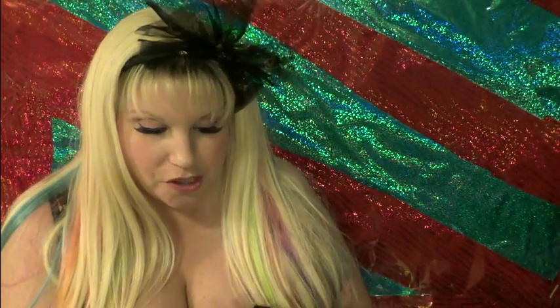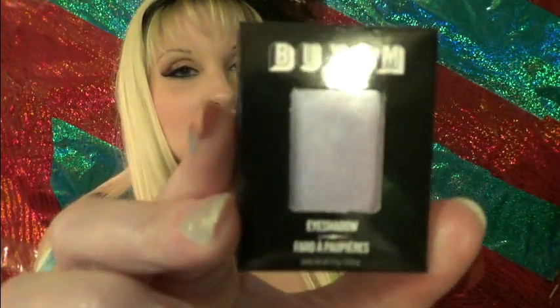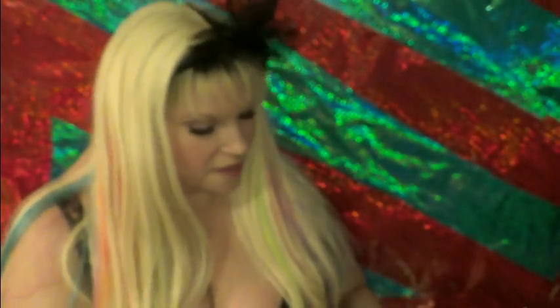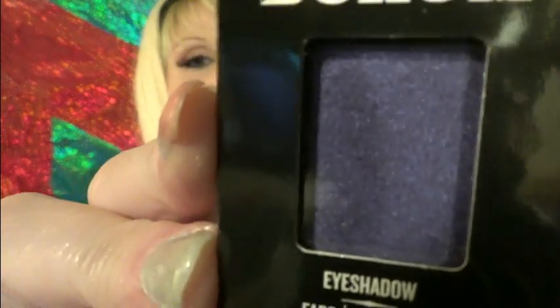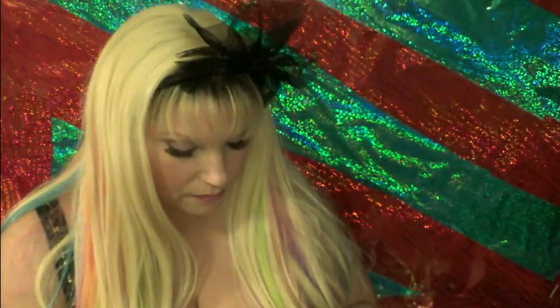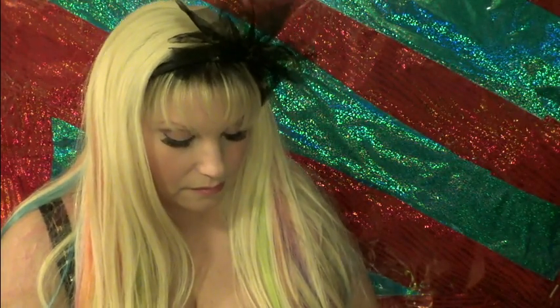The first one I got is called La La Lavish — a very nice plum lavender. Then I got Posh Purple, which is a darker purple. Then I got Lux Life, which is blue. They all have a shimmer to them. Then I got Schmooze, which is kind of a turquoise, greenish blue.